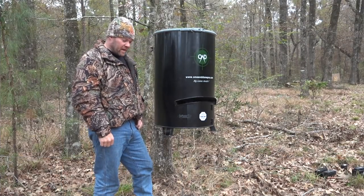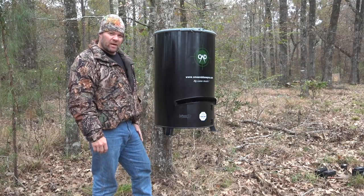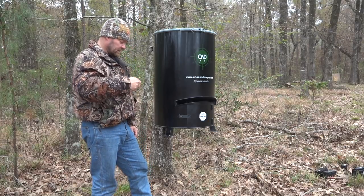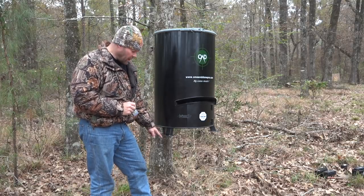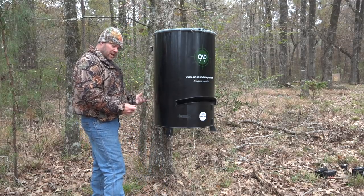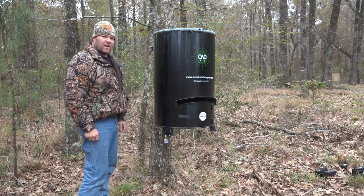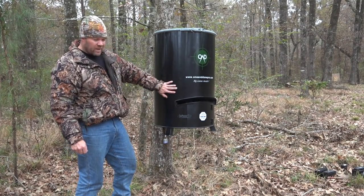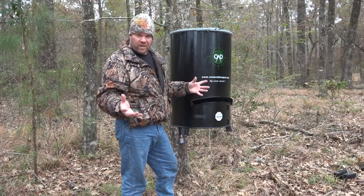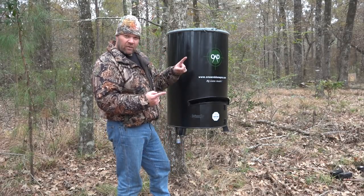Another question we get — and we hate to even discuss this — is what we call 'sticky fingers in the woods.' A lot of people ask: if I'm going to spend the money on this unit, how do I secure it so two-legged animals don't walk off with it? Well, you'll need a lock. In each of the pads we've drilled holes welded to the unit — take a cable or chain, wrap it around your tree, through your lock, and lock it in. We've also had hunters call who placed the unit on the ground, using lag bolts and screws into stumps.